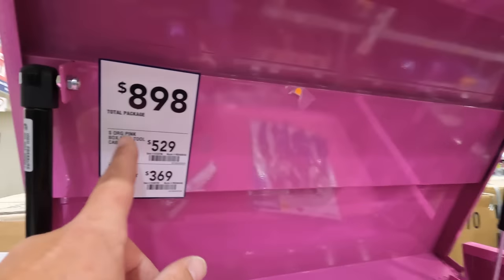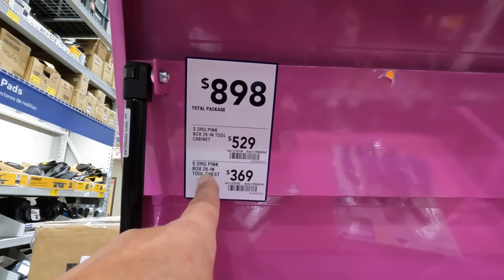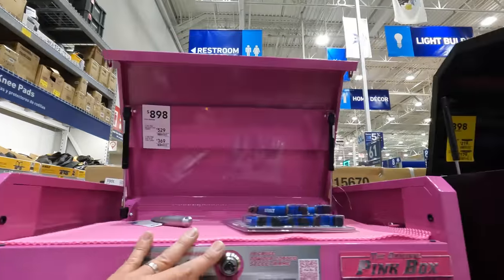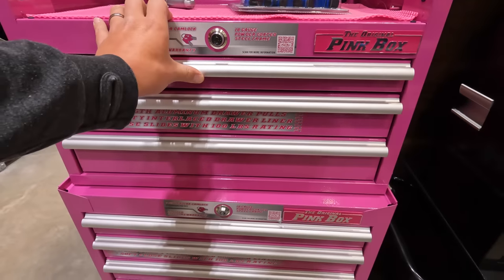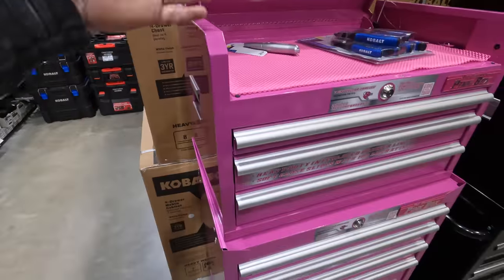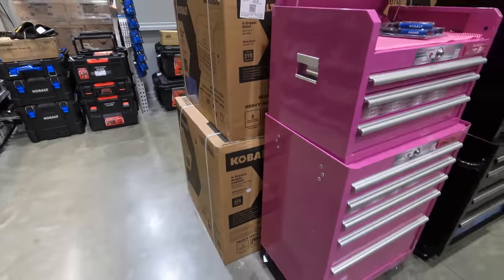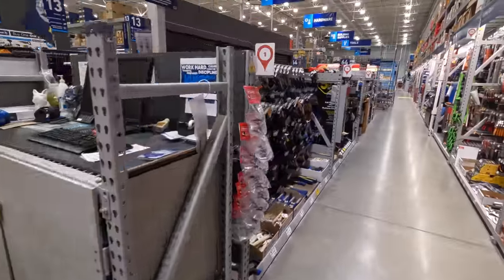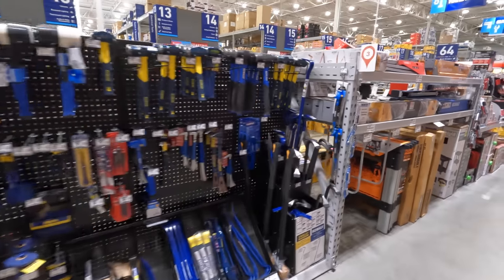$89.98 for the total package. $529 for their pink 26-inch tool cabinet, and $369 for their 26-inch tool chest — everything is pink. If you display that in a mechanical shop, use it with pride just so people think you're weird — that's right, I have a pink metal tool storage box. I'm not seeing any other price reductions.